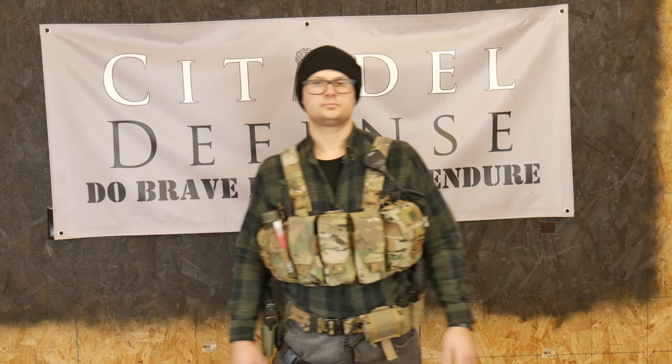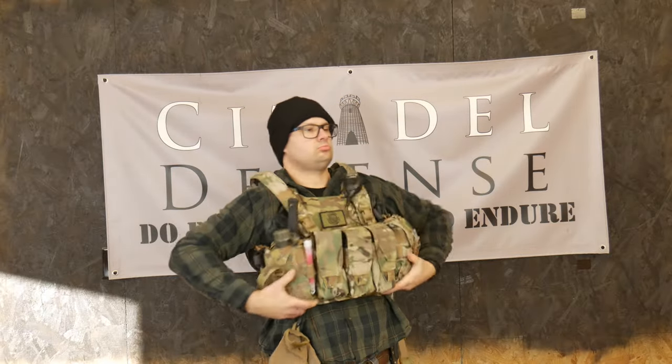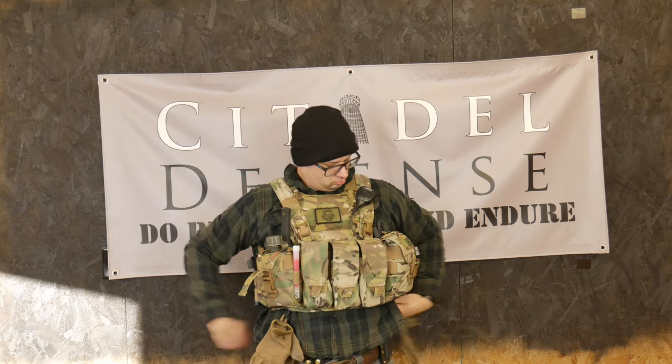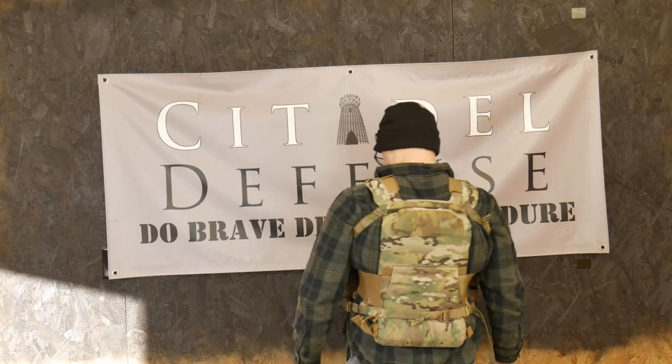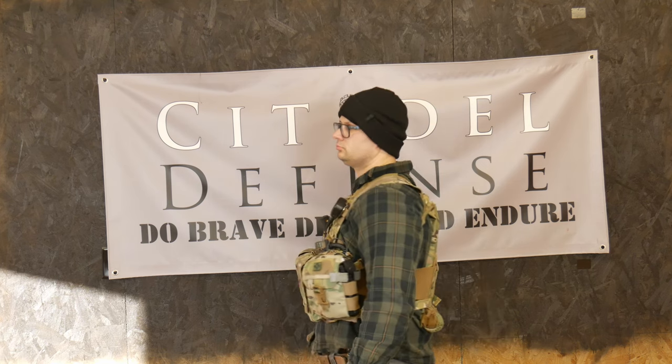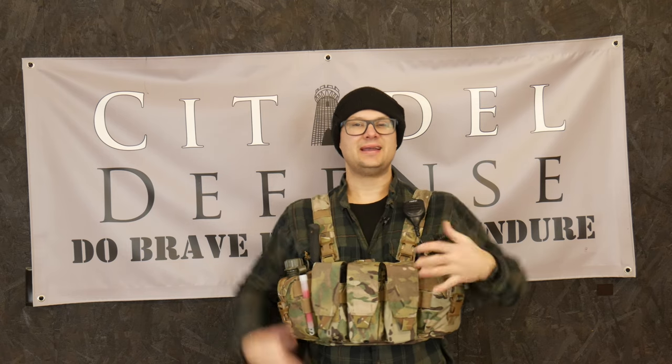Another thing I really like is the chest rig's compatibility — it can go on or over a plate carrier. If you have the style that clips into a plate carrier, you can do that, or you can just throw it straight on over the plate carrier. The advantage of using a chest rig over a plate carrier versus having a separate plate carrier setup is that it's simpler and cheaper — you don't have to buy a bunch of other pouches for your plate carrier. And it's consistent: whether I'm wearing plates or not, it's all the same setup. Nothing changed, nothing moved. It's all just there.